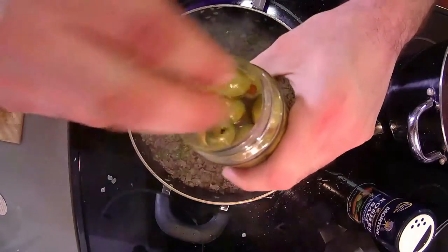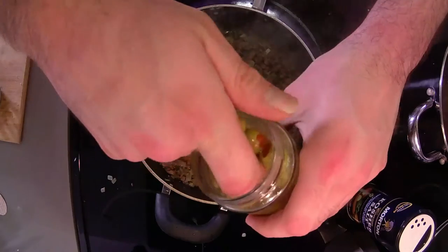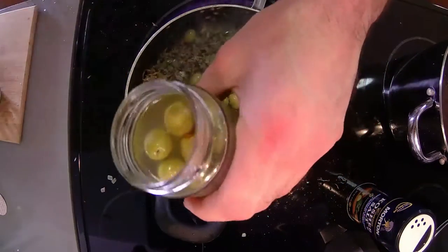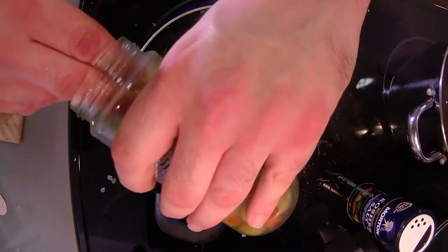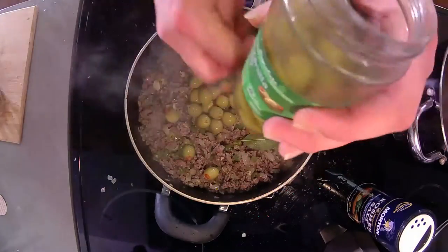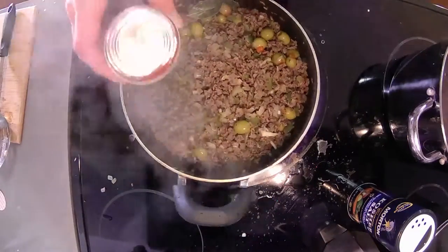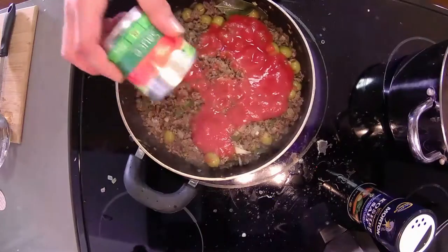I love, love, love these olives — especially these. I'm gonna add a lot but I gotta be careful because they can be a little salty. Then add some of the brine from this as well. That salty brine will help not only flavor it but give it depth. Next step — we add the tomato sauce. One can goes in there.